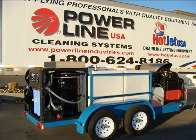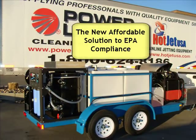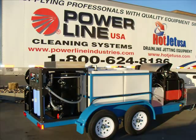Here's our trailer. Very cool, we're really excited about it. It has all the components on there that you're going to need to get into the environmentally compliant pressure washing industry.